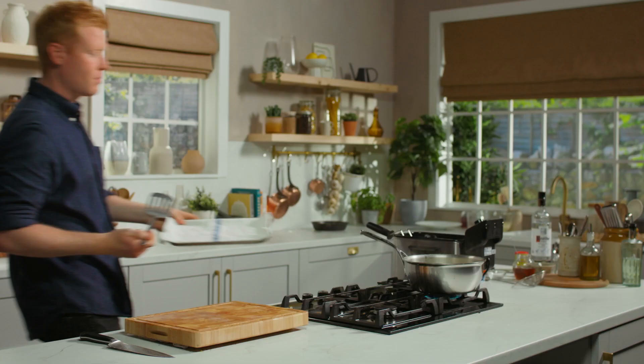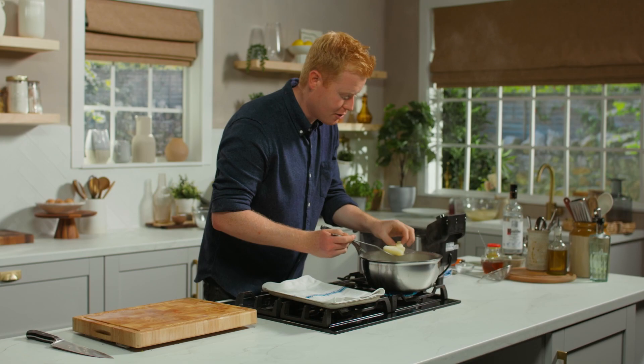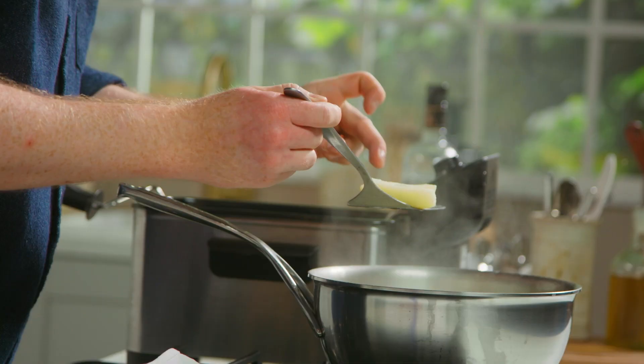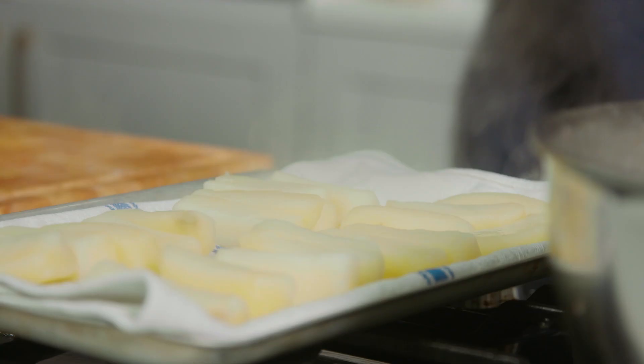Chips have been in about 15 minutes. I'm going to have a quick look — you can see what we're after. I know they're done because they're just starting to fall apart at the edges. So I drained them off very carefully on a cloth. They went to the fridge which is very, very dry — that's going to take off all the excess steam.